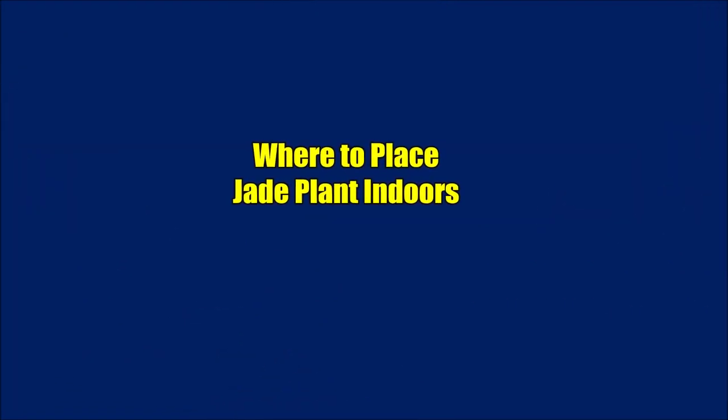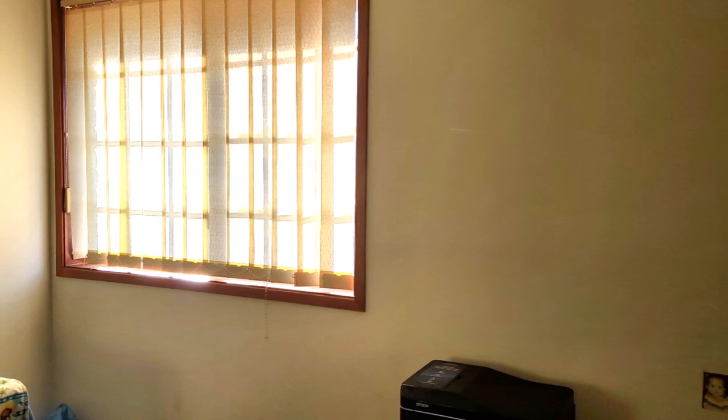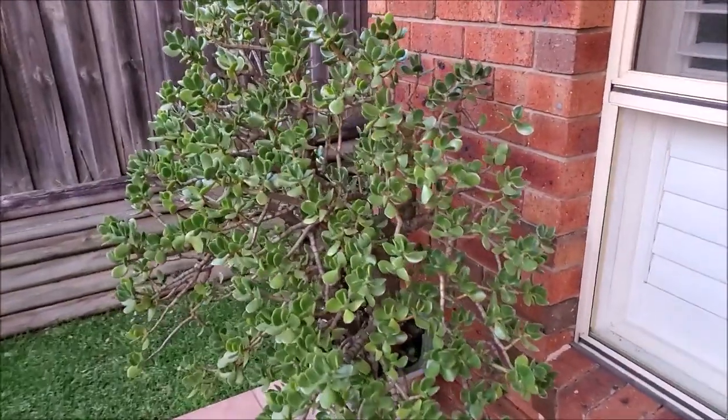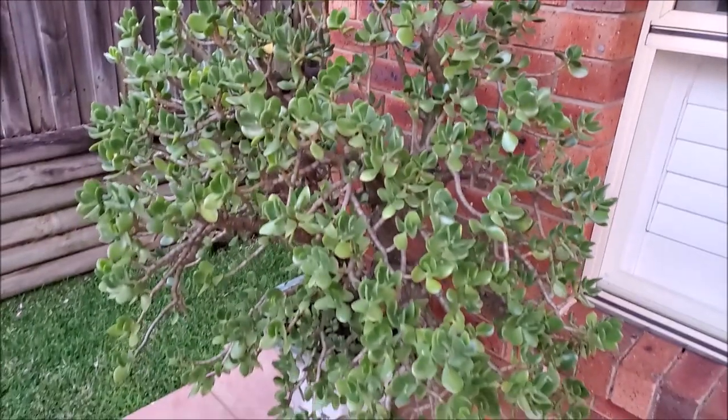Where to place Zade plants indoors? A bright location like a south-facing or west-facing window is the best. It prefers a dry environment, so avoid keeping it in a humid place like a bathroom. Zade plants kept indoors should be moved outdoors into the sun during summer.